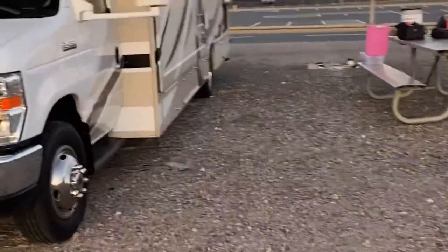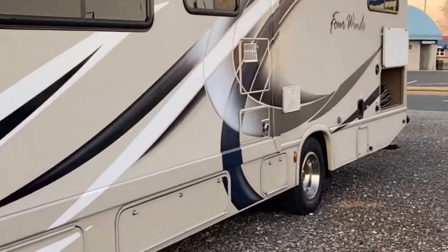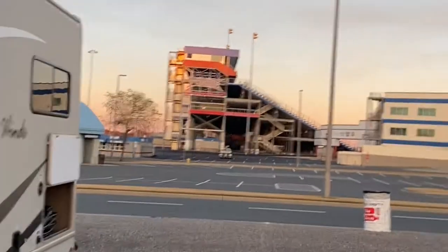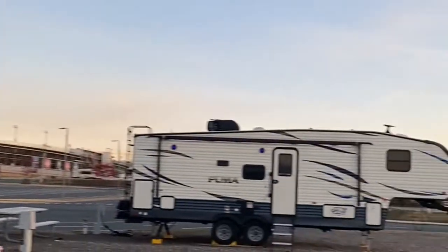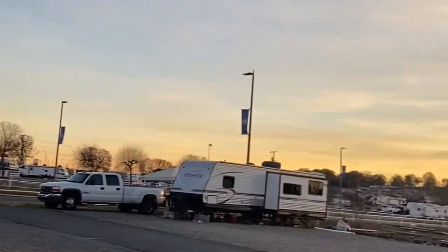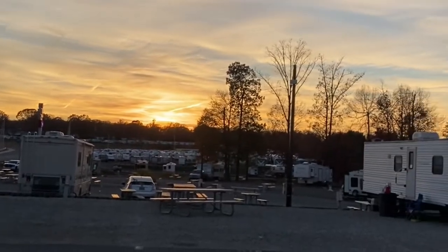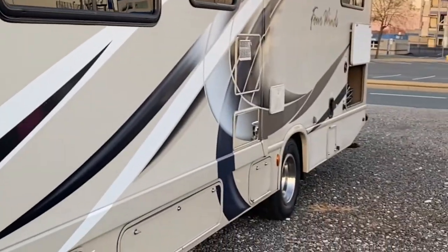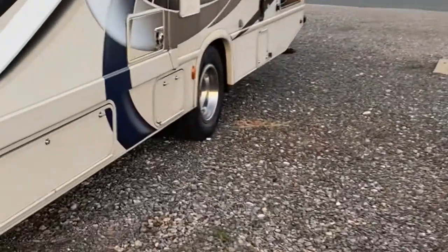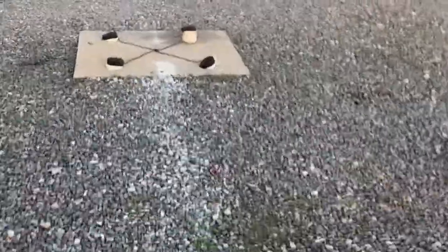Hello everyone, this is Adam with Some More Fun RV Rental. We're here at Camping World right by the zMax Dragway Concourse — they got camping sites. I wanted to do a quick video to help out some of our renters: what you're going to need and how you're going to get set up. We have electricity here at site Q11.